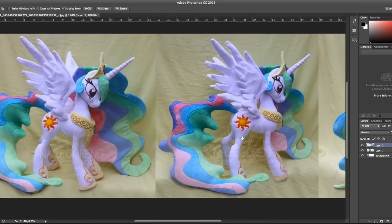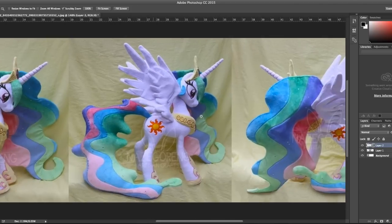Her mane and tail are airbrushed with gradients using standard Minky colors in the old version, whereas the new one uses printed Spoonflower Minky, which allowed me to avoid visible seams between each color and more closely match the colors from the show.